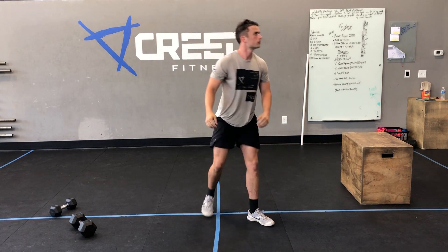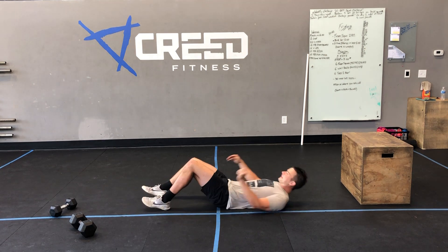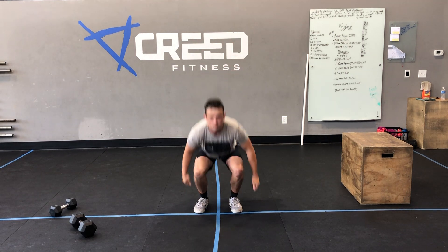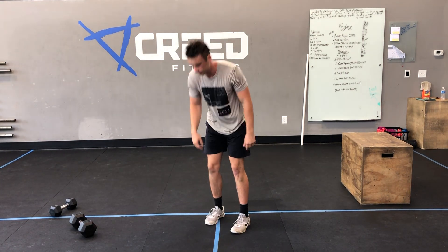Then we got five sit-ups — throw those arms. Then we got ten jump squats, making it nice and high. Then fifteen mountain climbers, but we already showed you those.